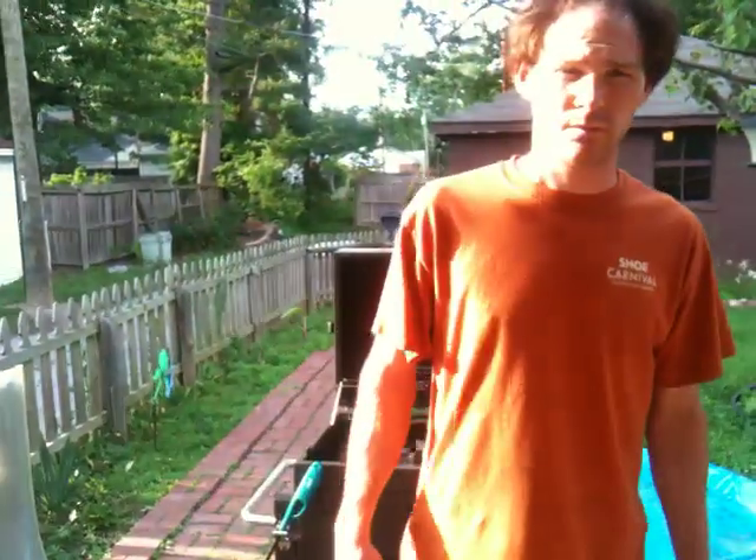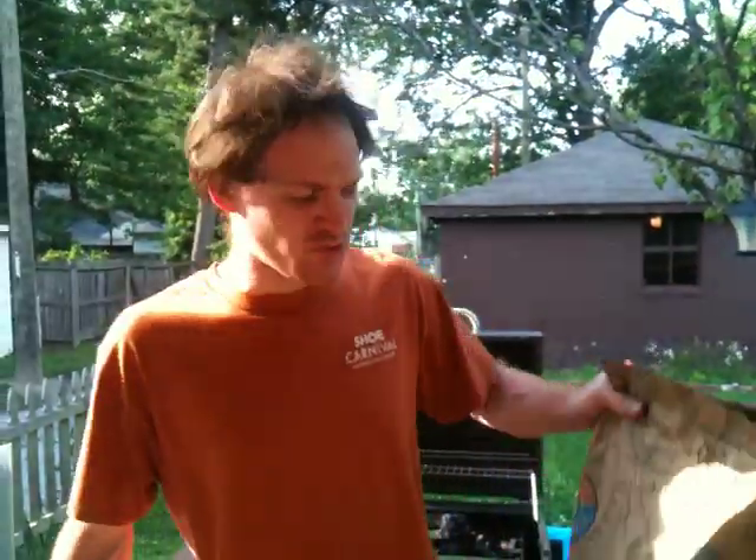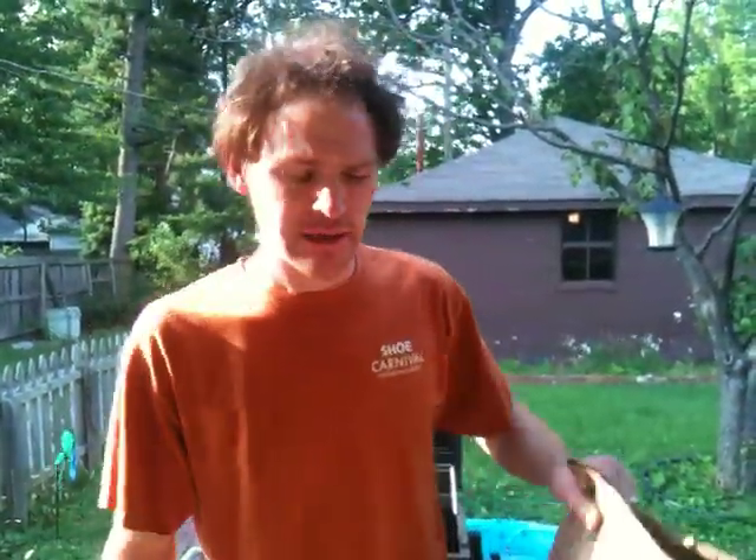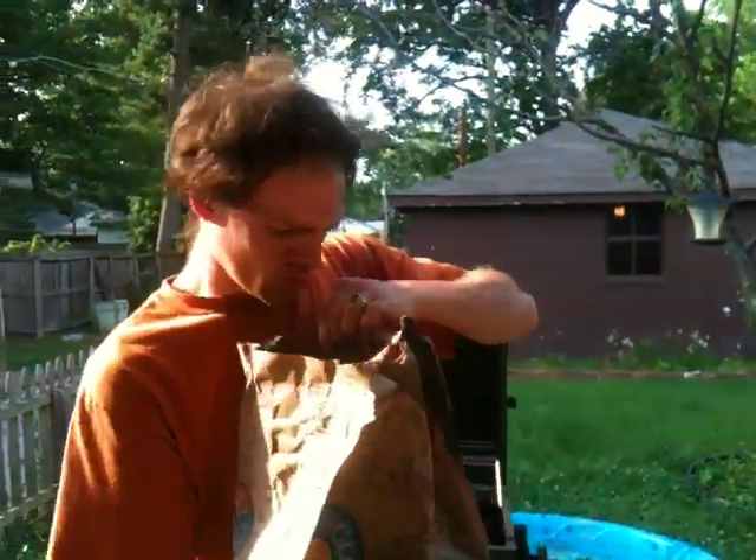Hey everybody! I haven't made a video in a little while. It's Russ, RWG Research. This is charcoal - you've never seen this. It's natural charcoal. It's pretty cool stuff.